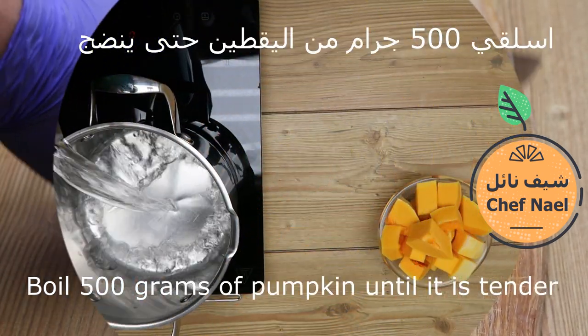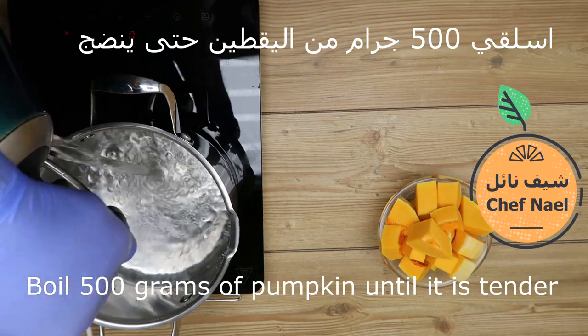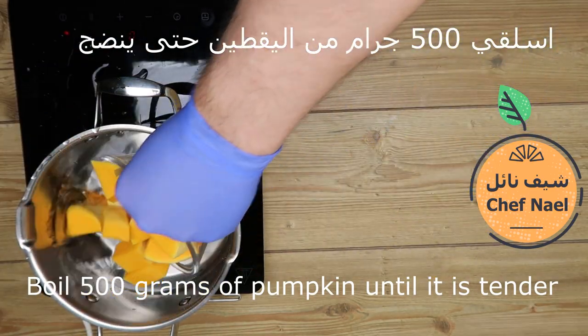بنوضع ماء ساخن وبنوضع نصف كيلو اليقطين أو القرع حتى ينضج.